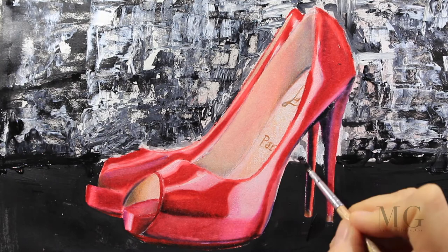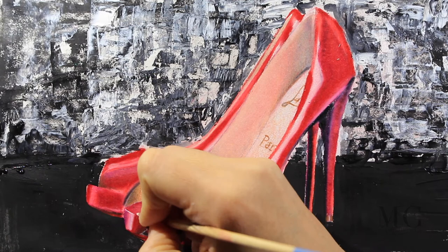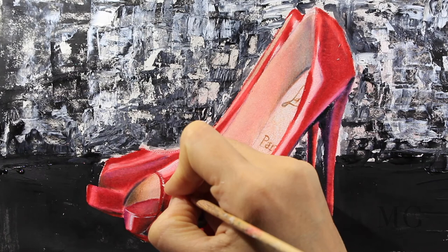Now with only white I'm going to place a few highlights where I think it's needed.